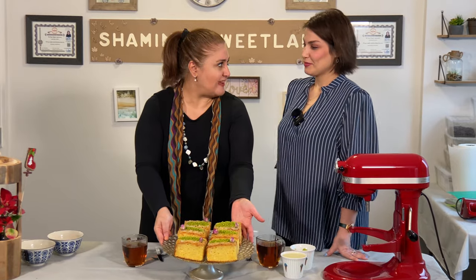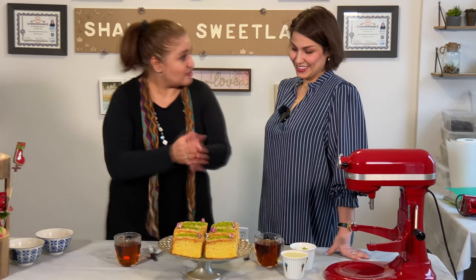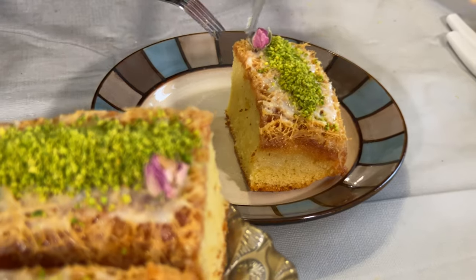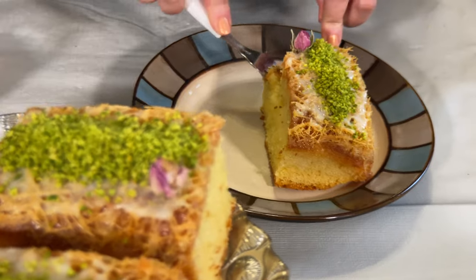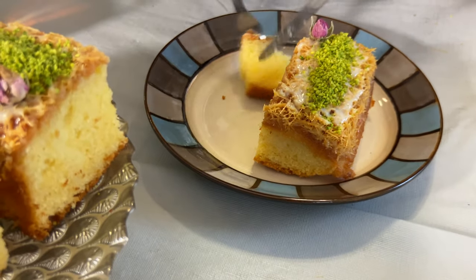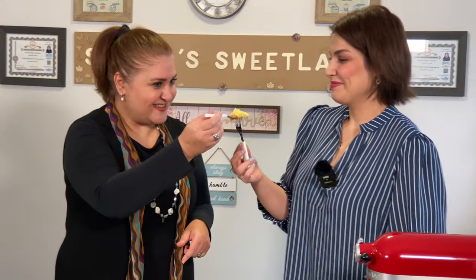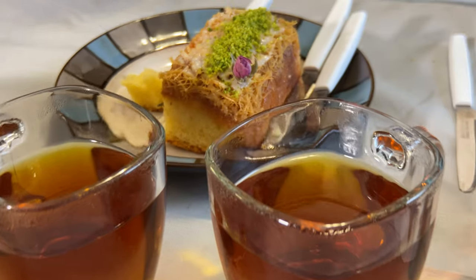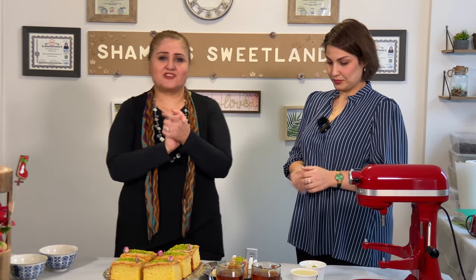Made and baked by Shamim! Let's try it — look at that, it's spongy inside. Oh my god, it looks fabulous! Cheers. Mmm — mama mia, it was delicious, so good! Thank you guys for watching and thank you for subscribing to the channel — we love you!